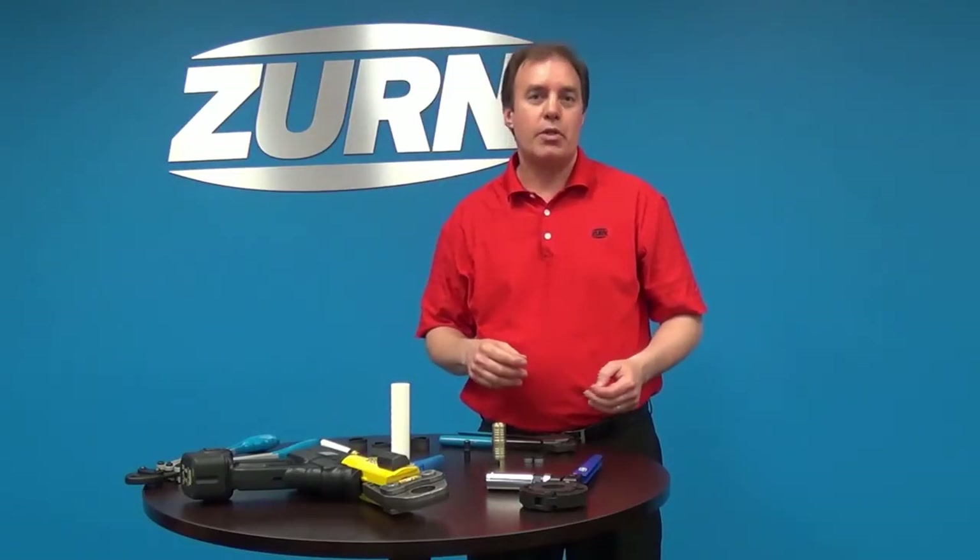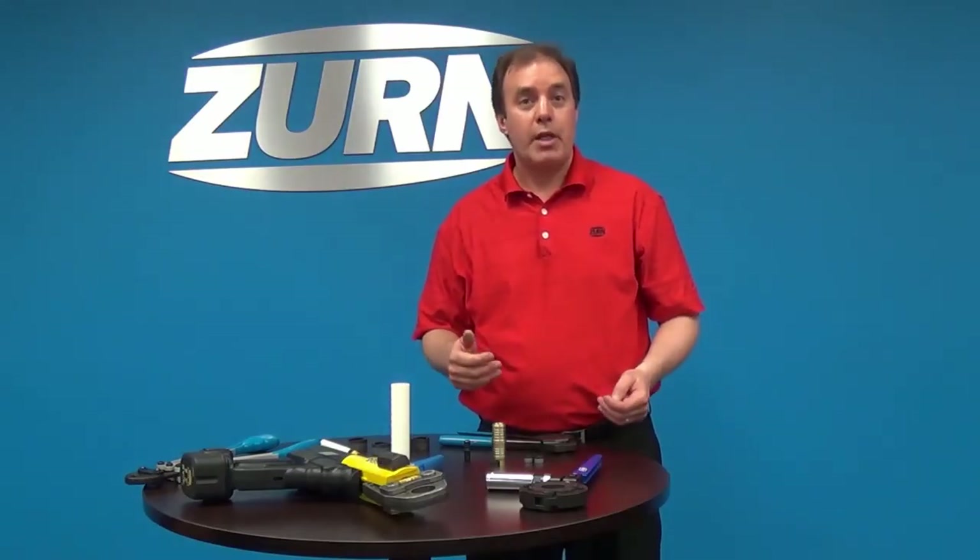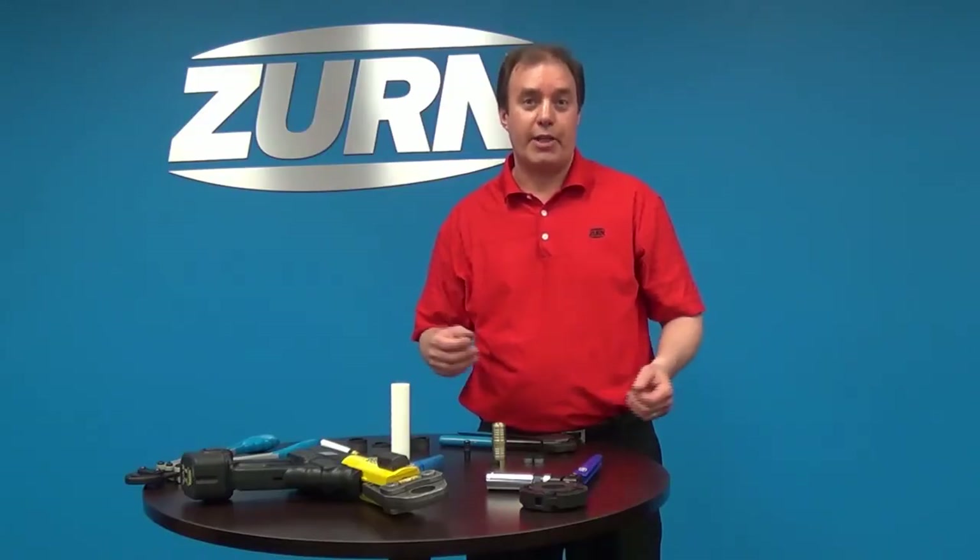I hope you get the chance to use the Quick Cap on your next plumbing project. If you need more information, please visit our website at zern.com. Thank you.